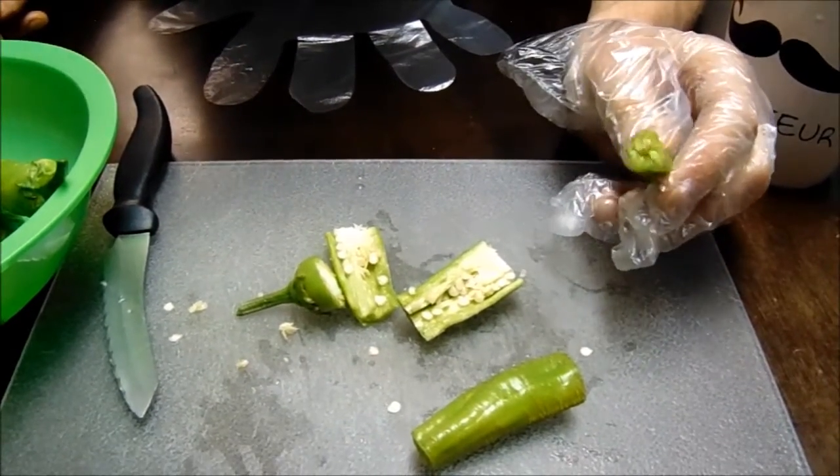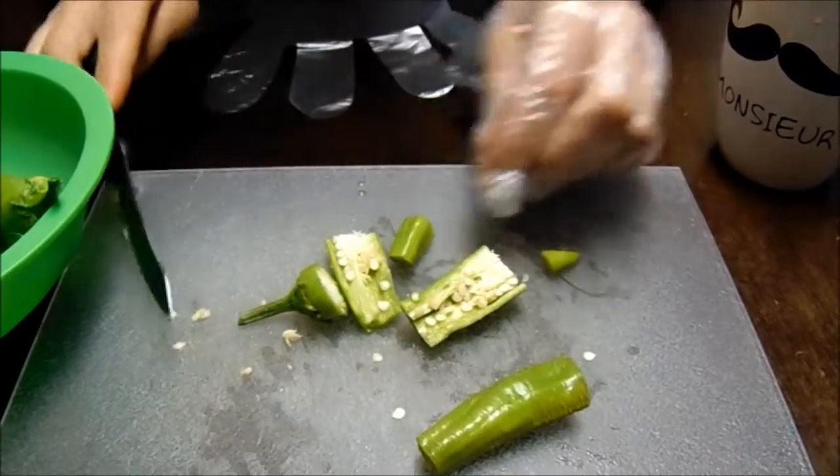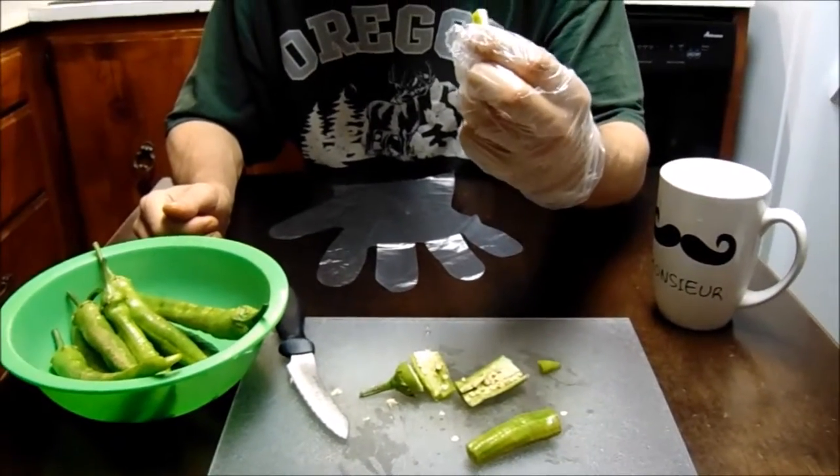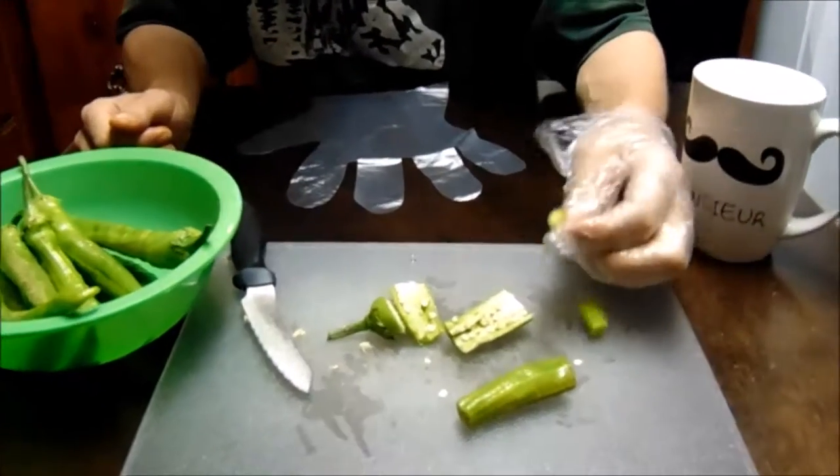I haven't heard a lot about these and don't know many people who have tried them. That's a big piece — it still has a few seeds near the bottom, and lots of pith through the whole thing all the way to the bottom.